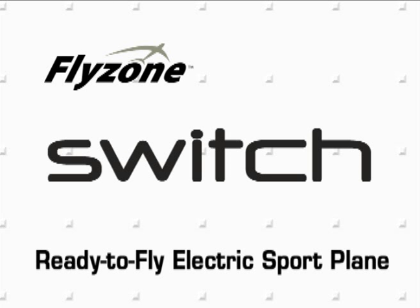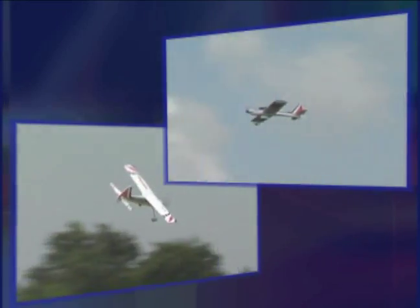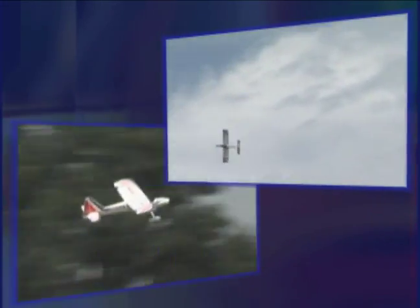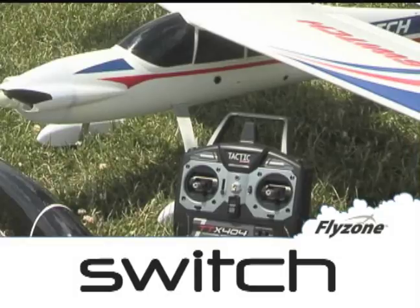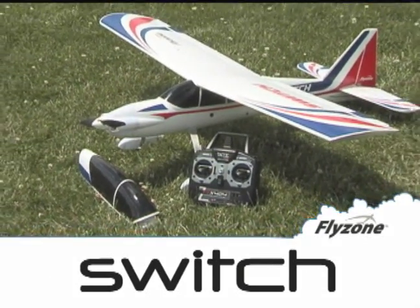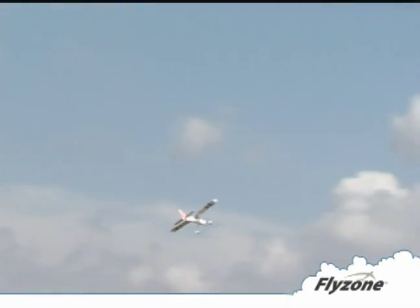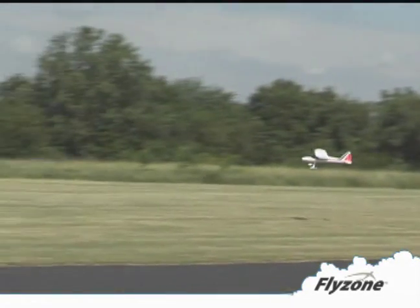Introducing the Flyzone Switch. Is it the perfect ready-to-fly high wing trainer for first time pilots? Or a fully equipped low wing that lets skilled flyers enjoy exciting sport maneuvers? Actually, it's both in one plane with no additional purchases needed. The Switch takes you all the way from first flight success to sport fun. It's a true innovation in RC flight.